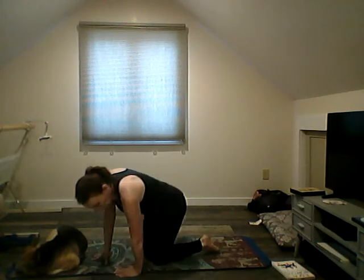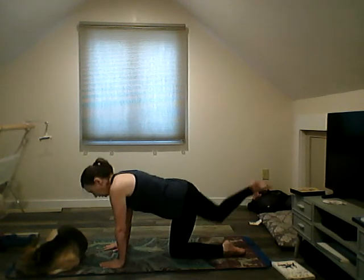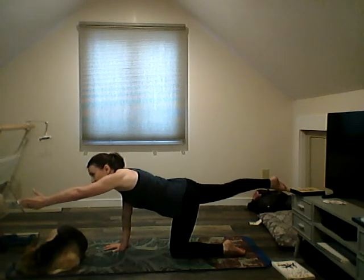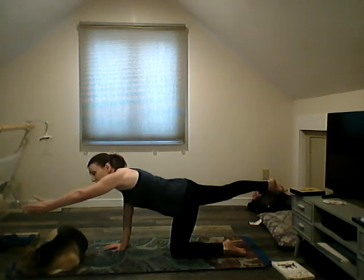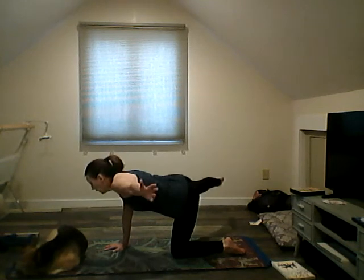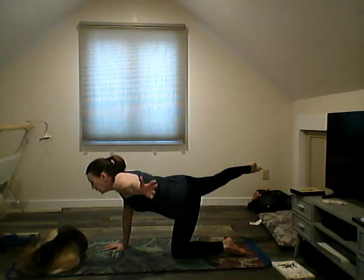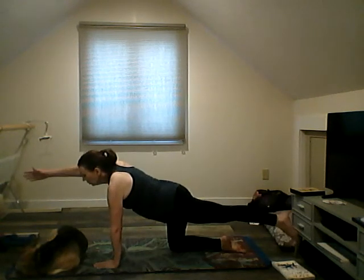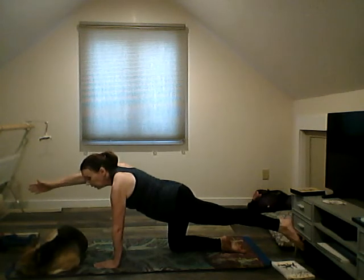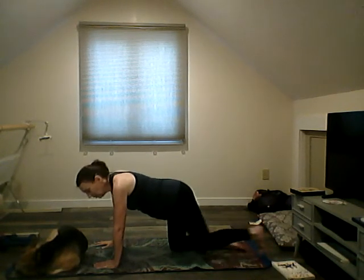Come back to all fours. Lift one leg and the opposite hand — lift it up. If you're good here you can stay; if you want more challenge, move your arm and leg out in opposite directions, then bring it down. Other leg up, reach — opposite direction. That's a challenge. Come all the way down.